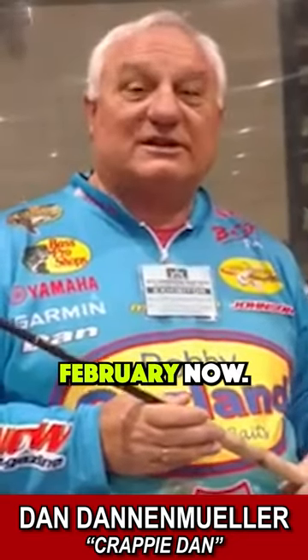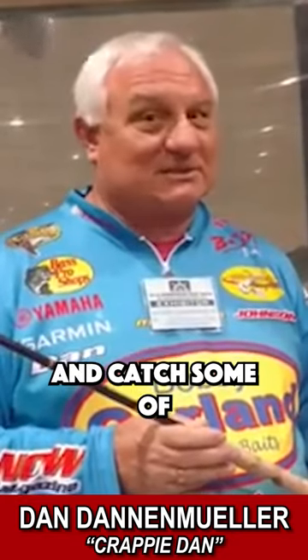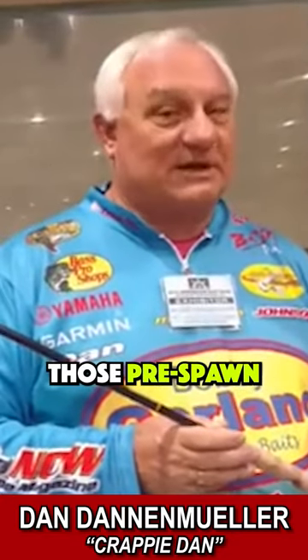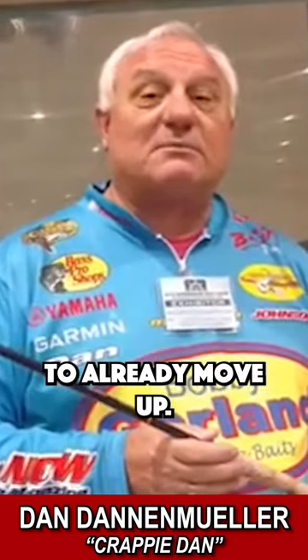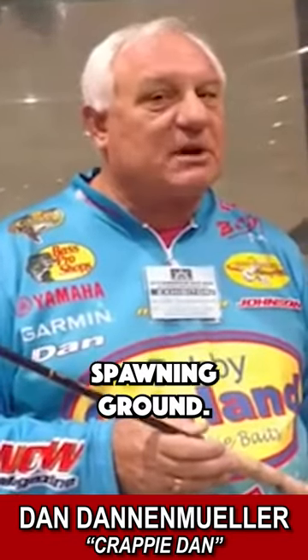We're going into February now. It's getting to transition time. It's time to go out there and catch some of those pre-spawn crappie. If you're in the deep south, those fish are starting to already move up. They're getting positioned. They're sitting on those ledges near their spawning ground.